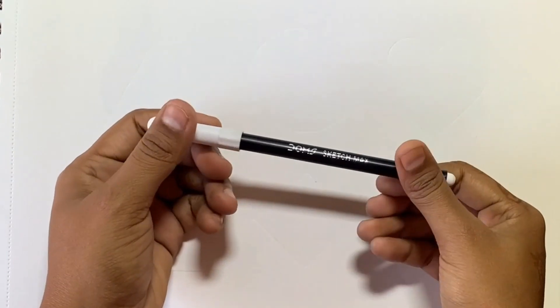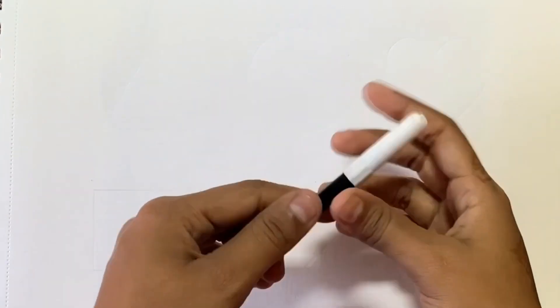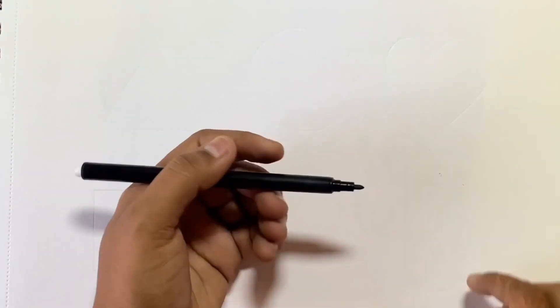Hello everyone, this is Black Marker. Today we will draw 2D shapes.